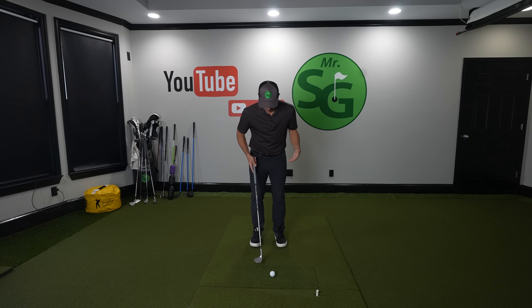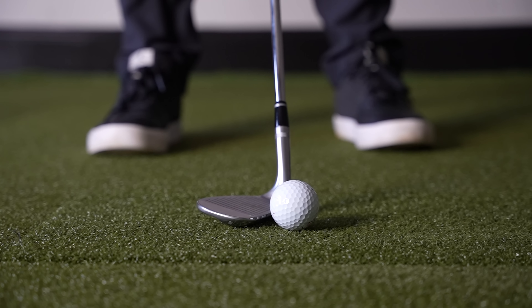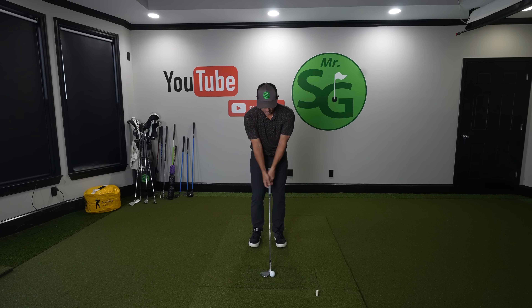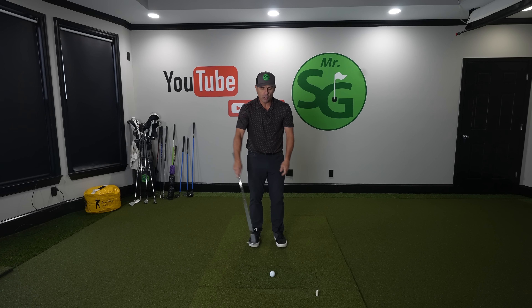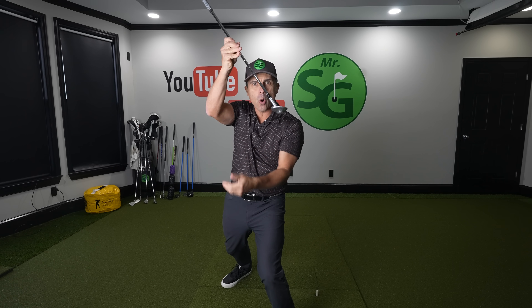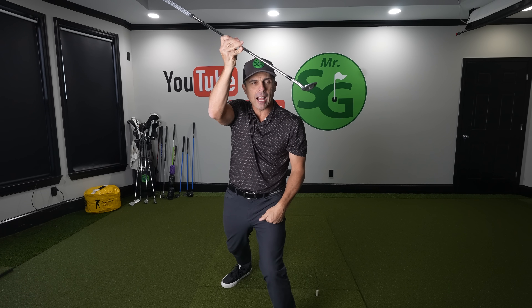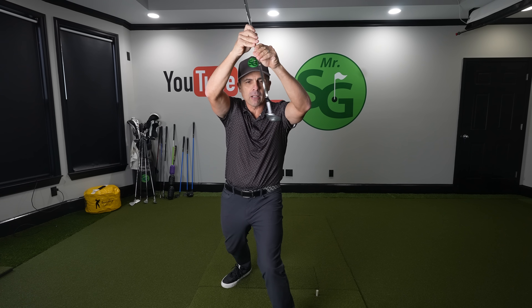All we're going to do is set up with our feet very close together. Ball a little forward in our stance, just kind of off this left heel — left center of the foot right there. You're going to open that face a lot, and your hands do not go forward here. Your hands definitely go in the middle. And what we're going to do is just take it back here and accelerate through the shot. I'm going to keep that face open the entire way through the shot.